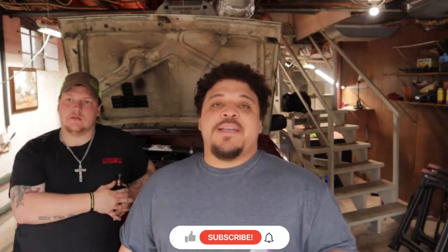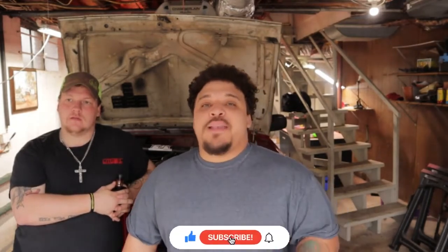Links for those will be in the description as well. You can also send us a DM on either Facebook or Instagram if you're interested in getting a free decal. Please like, subscribe, and share. Leave us a good comment down below and let's go ahead and jump into this video.